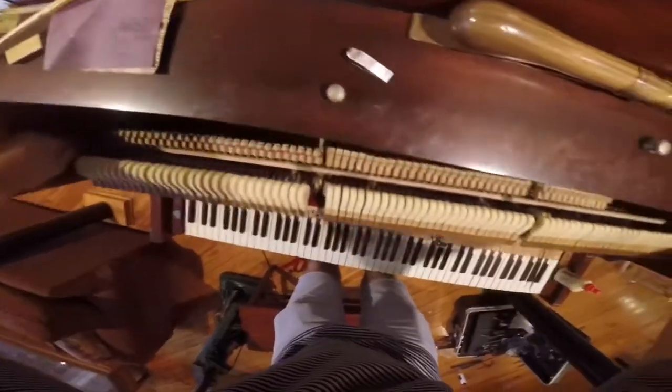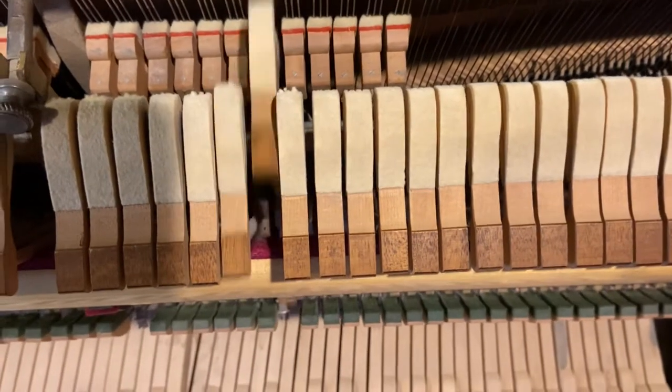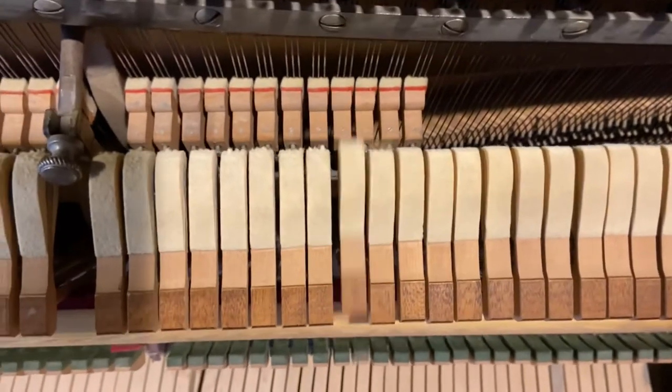In the next clip I'm going to show you some of the hammers — some of them sound harder than others. The ones I toned are on the left and the ones I haven't toned and voiced are on the right.